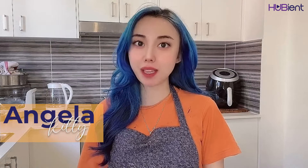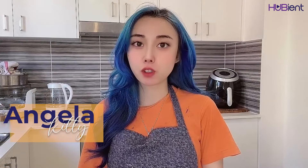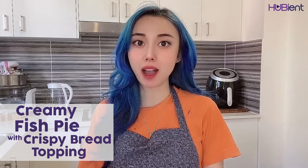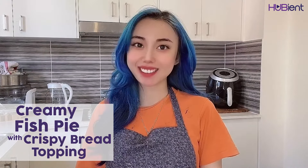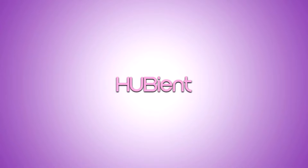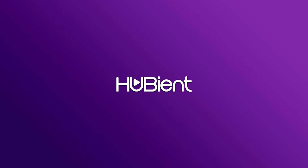Hi everyone, welcome back to the Hubian channel. My name is Kitty and today is going to be another cooking video with me. Today I'll be showing you how to make creamy fish pie with crispy bread toppings. Okay, let's get to it.